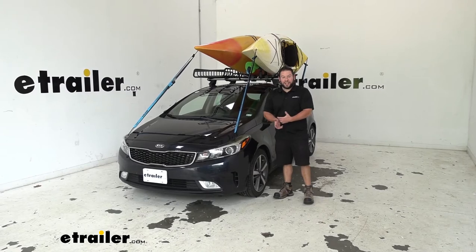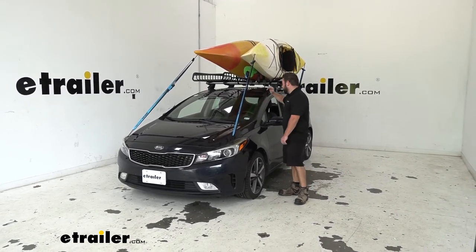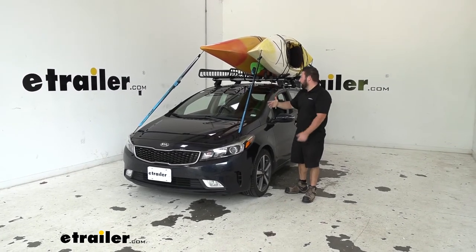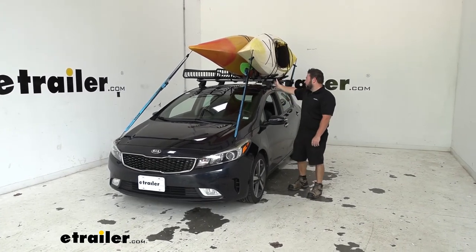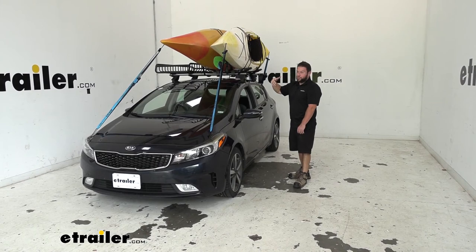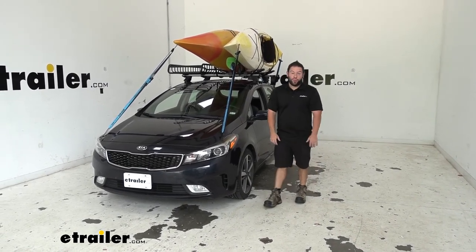Once you get those straps tightened down, you're done. It doesn't take that long — it can seem a little complicated to get those kayaks up there, but it really isn't that bad. This kit makes it easy, and I especially like that it maximizes the roof space on your roof bars. If we had two separate J carriers spread apart, we wouldn't have room for the basket on the other side. For a vehicle like this with shorter bars, this kit is going to maximize that space. Plus, it's really easy to install, take off when not in use, and it even folds down — so it's kind of one and done, and you can just leave it up there. Thanks for hanging out, and I hope this helped.